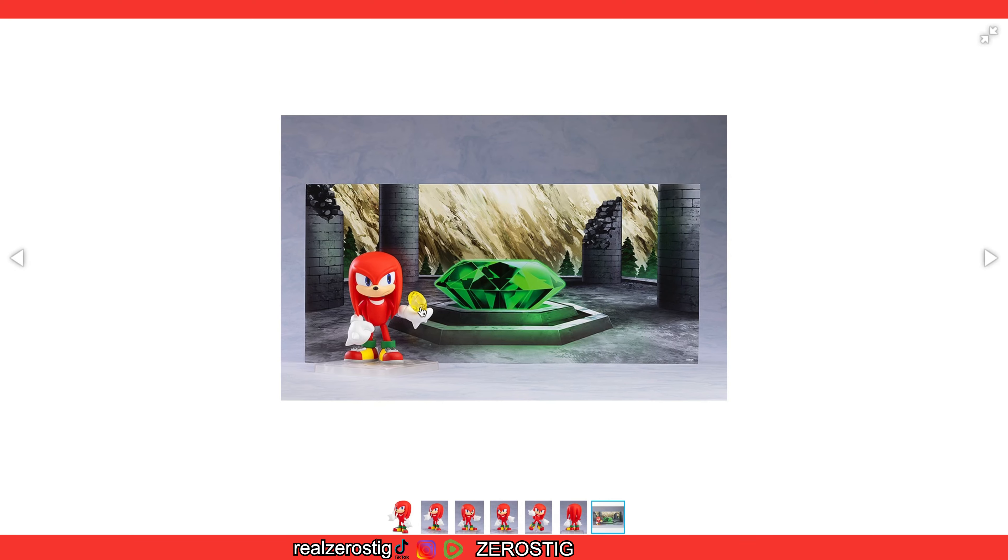Here's what he looks like from the back. They kept the original design of the tail — that little shape there. The Echidna. And he is gonna come with a yellow Chaos Emerald, and of course the background of the Master Emerald.